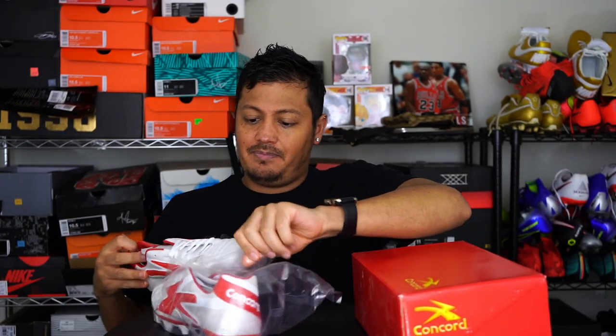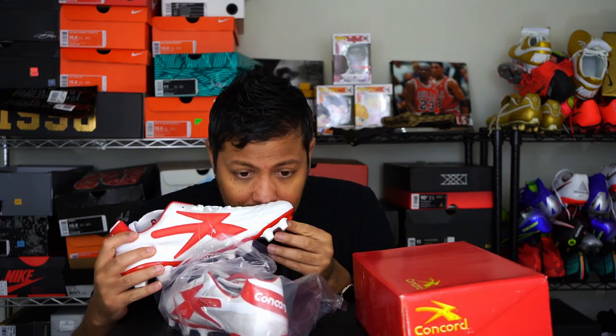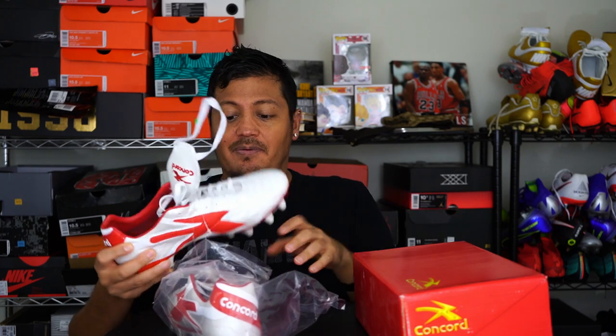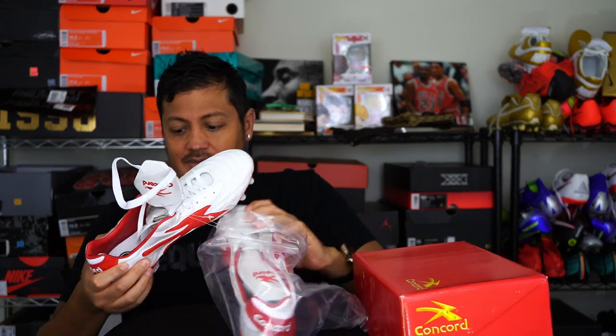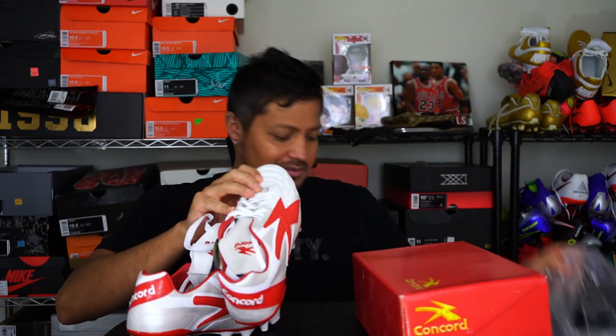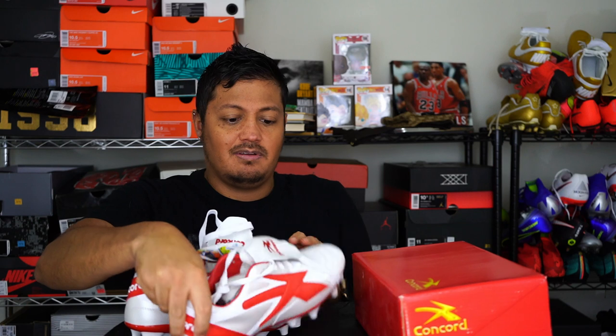They come in a bag. The first test I like to do is smell — and they smell like leather, a very durable, strong, very thick leather. The reason I got these shoes is because of their price and durability.